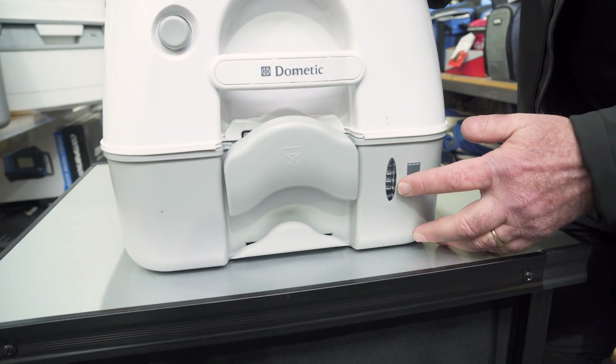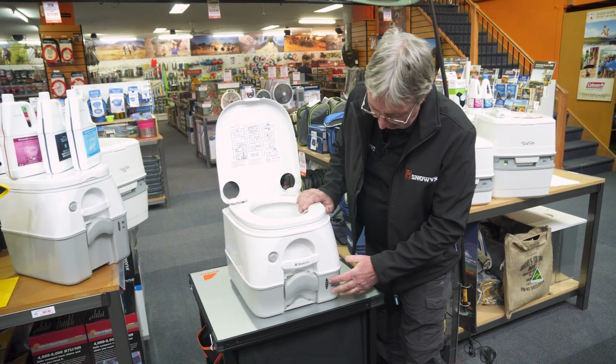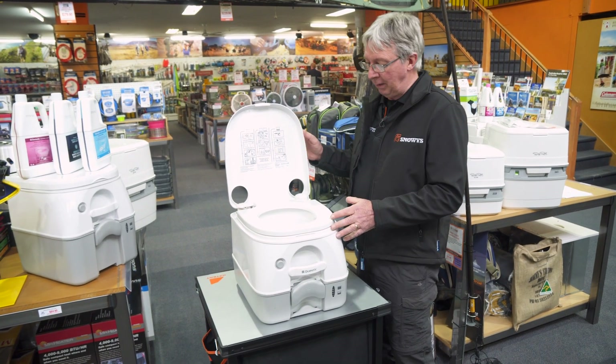You've got a little indicator here that will show you when the bottom tank is full. It takes 9.8 litres to fill it up. Once you see the indicator is full, it's time to separate the two halves of the toilet and empty them.